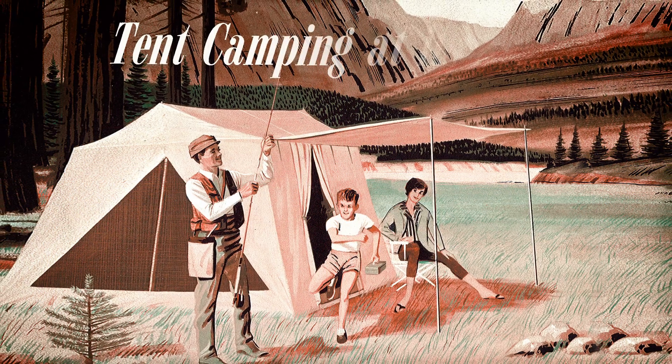Now you're ready to kick back and camp. To get your Spring Bar Highline tent and the best accessories, head to springbarcanvas.com. It's tent camping at its best.